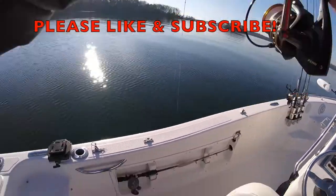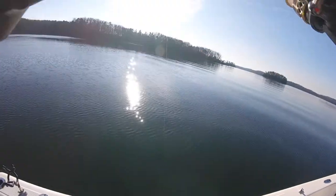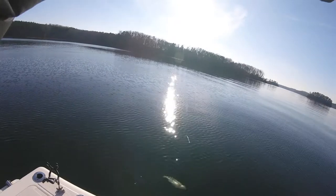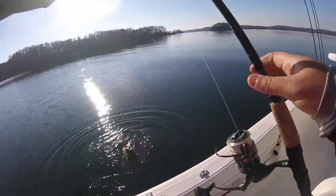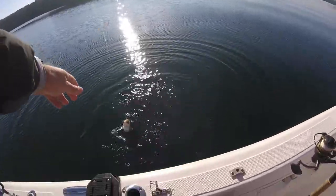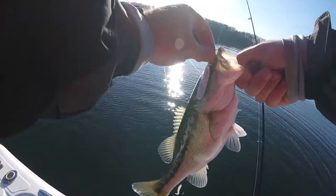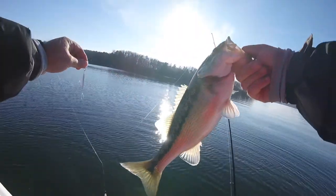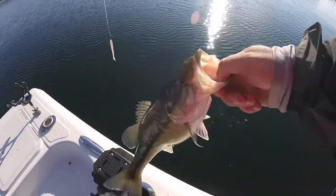There we go — I'm on again. This time he got on the spoon, the flex-it. Got him. See there? Fat spotted bass, guys. Check it out. Pretty fish.